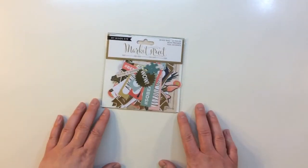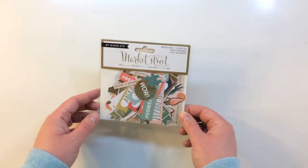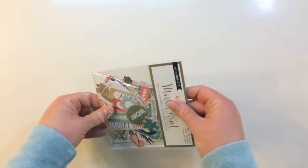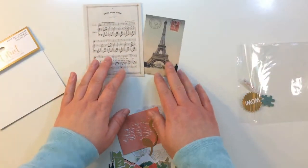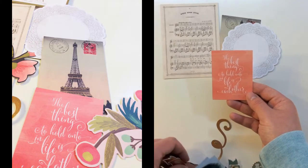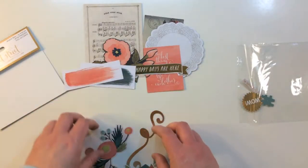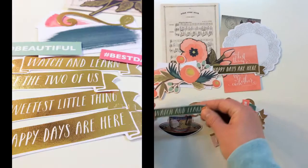Moving on to embellishments in this kit — first off you're getting a full package of My Mind's Eye Market Street mixed bag, 32 pieces of pressed foil accents. These are really cool. Inside you're getting a music sheet, the Eiffel Tower, a little doily, a quote that says 'the best thing to hold on to in life is each other,' pretty florals, 'Happy days are here' with a banner, some watercolor brush strokes, and more florals.